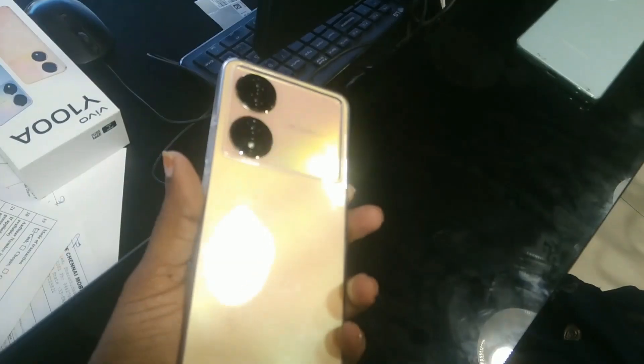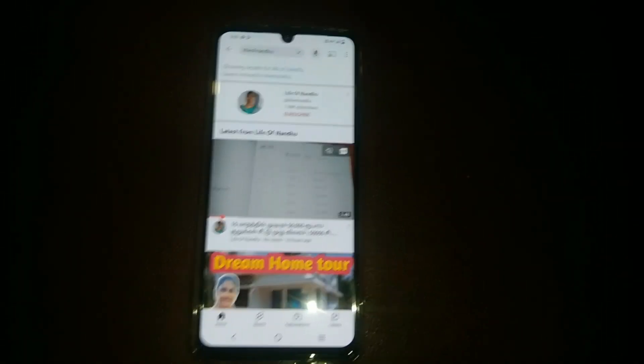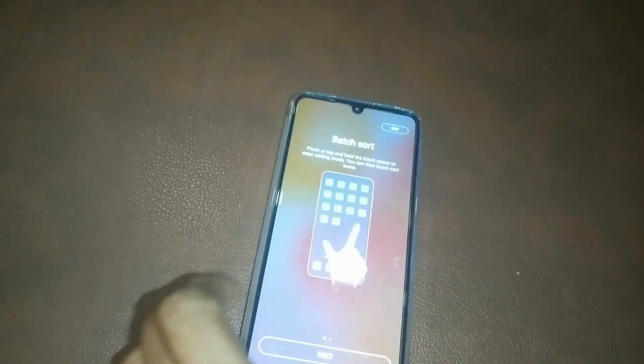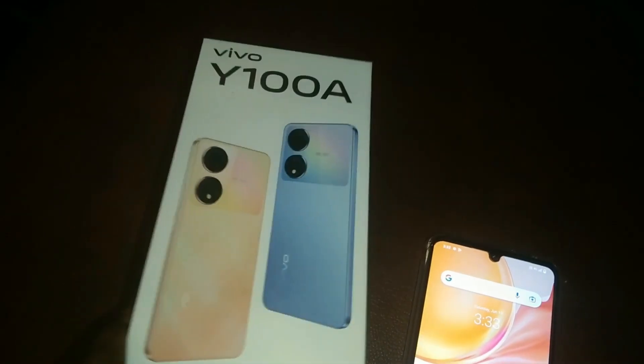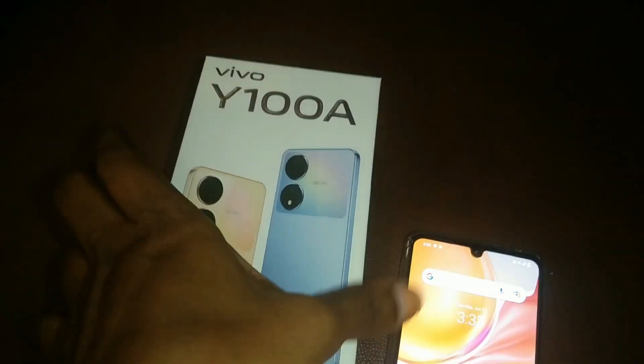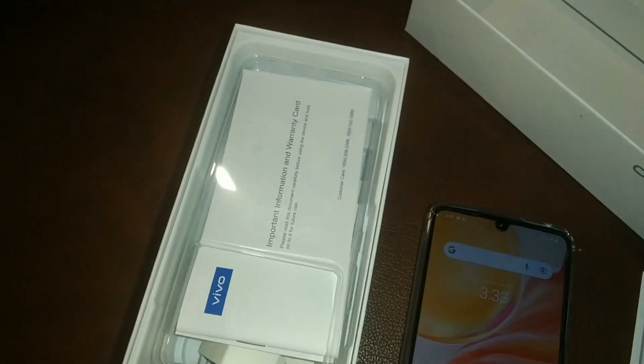The price of this mobile is ₹26,000, but we have it for ₹25,000. First, we opened YouTube to check the channel. This is a second-hand phone, and it comes with a 1-year warranty. However, insurance is not given for second-hand phones.